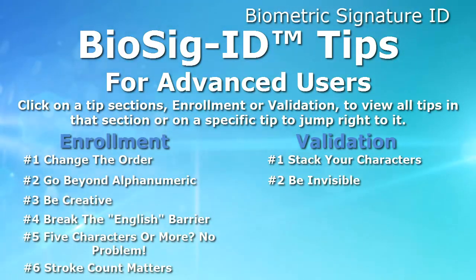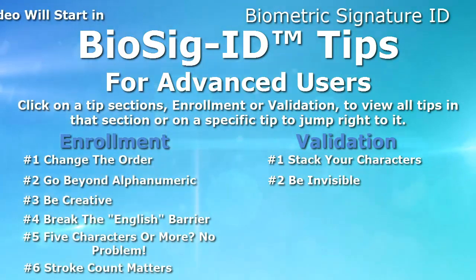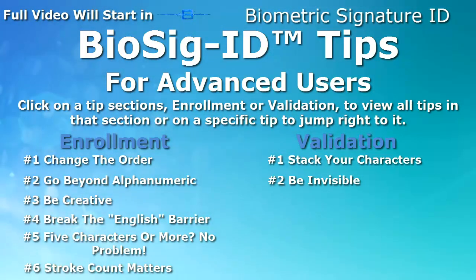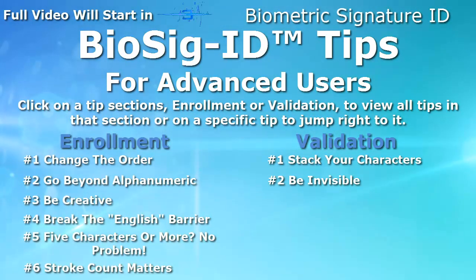You can also click on an individual tip to watch a specific one. If a selection is not made by the end of the countdown in the top left, all of the tips will be played in order. Once a tip has begun to play, a link will replace the countdown timer that will take you back to this menu.